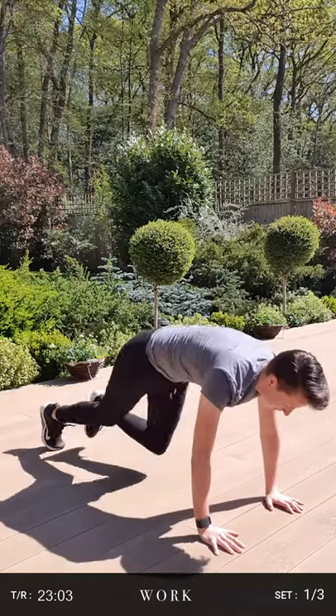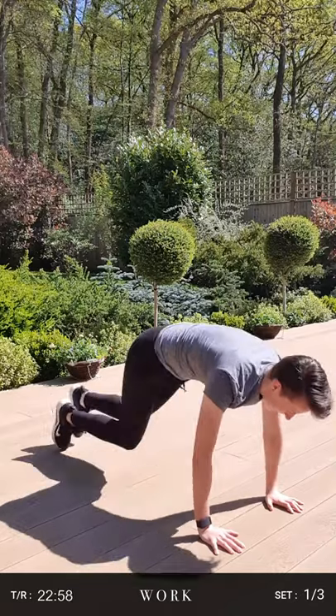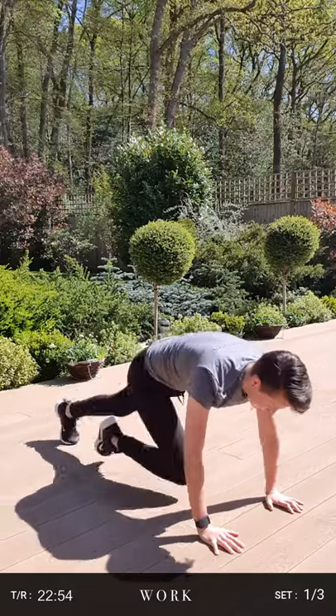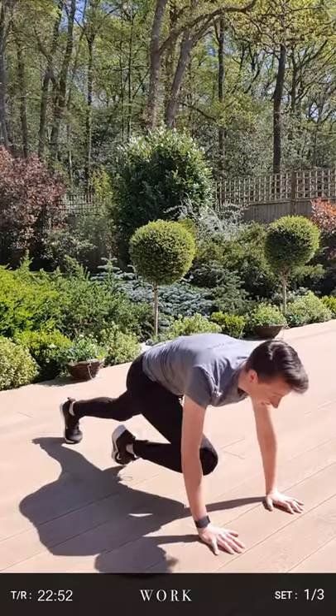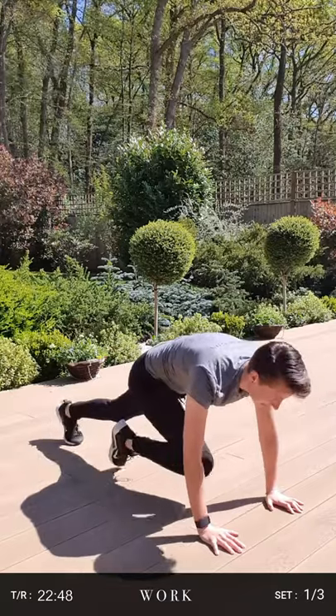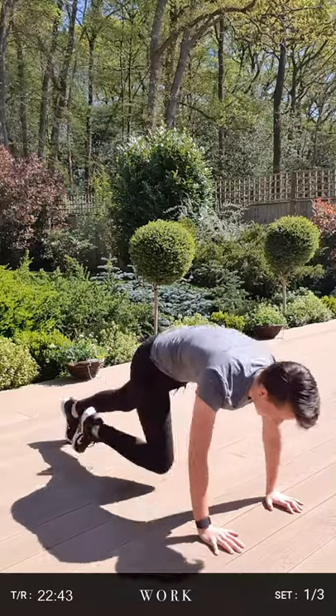Good, way over halfway. Nearly there guys. Fifteen seconds left. Ten. Keep driving those knees up for the last five seconds. Three, two, one. Excellent. Take a one minute rest, grab a bit of water, and then we'll repeat that set. We've got that two more times.